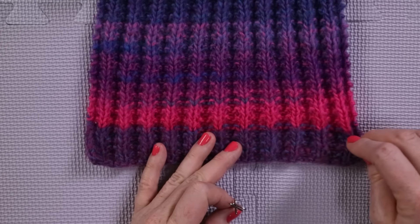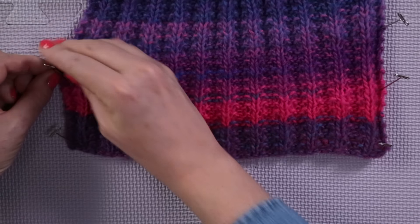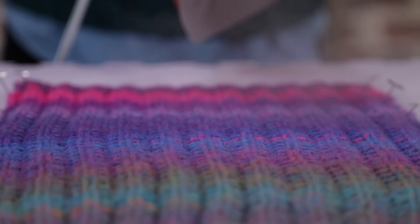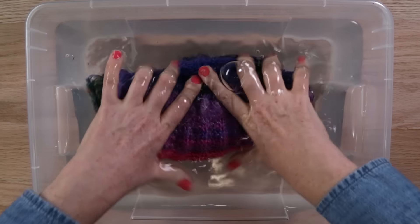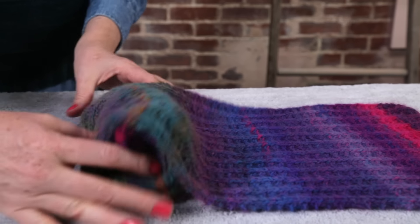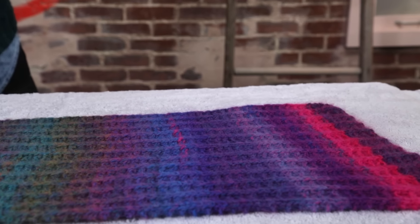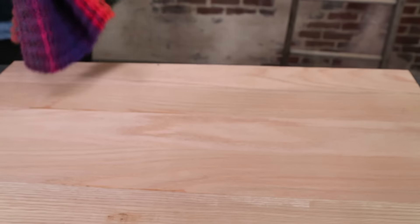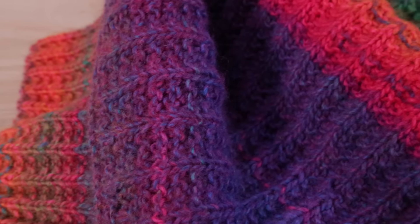You can use either pins or blocking wires along each edge and apply a blast of steam from an iron. Or you can dump the whole thing in a nice warm bath and lay it flat to dry. Once you've finished blocking it, you can see that my scarf looks textured, tidy, and terrific.